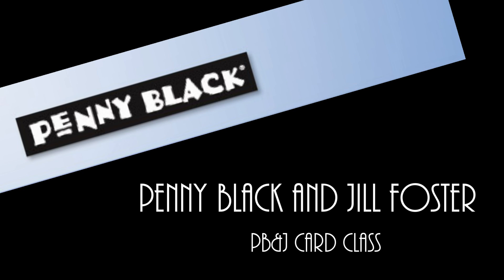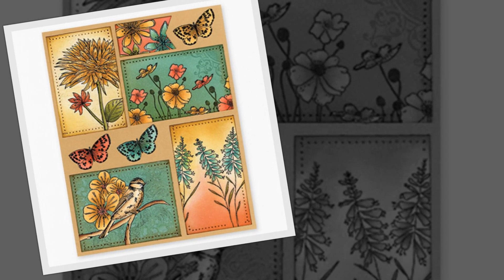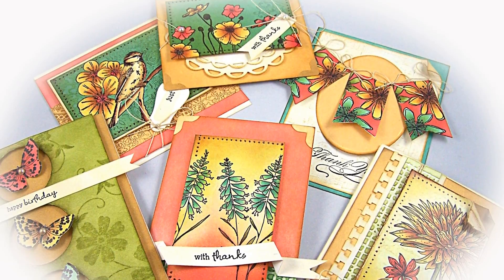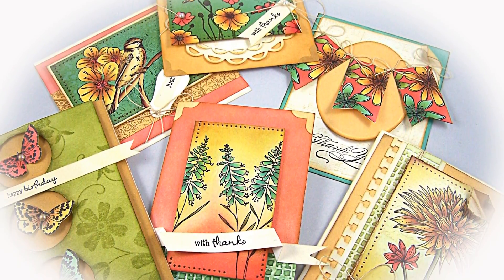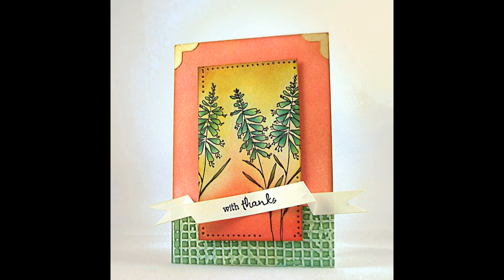Hi and welcome to your next PB&J card class. Today I'll be making a set of cards using our Penny Black sticker set called Petals and Wings. Here's a look at that set of cards and here's a look at the card that we will be creating in class today.